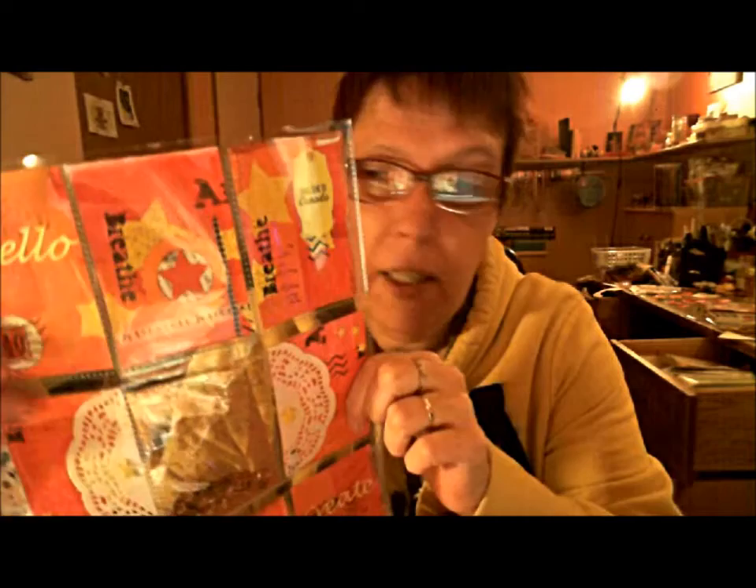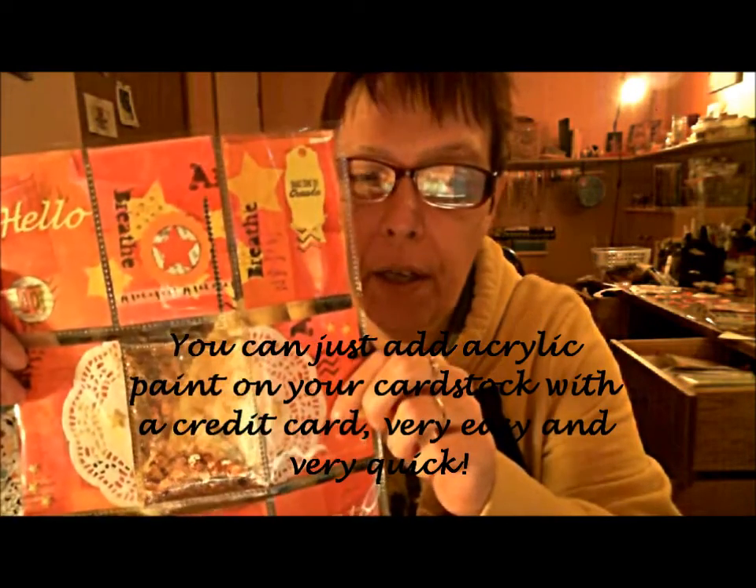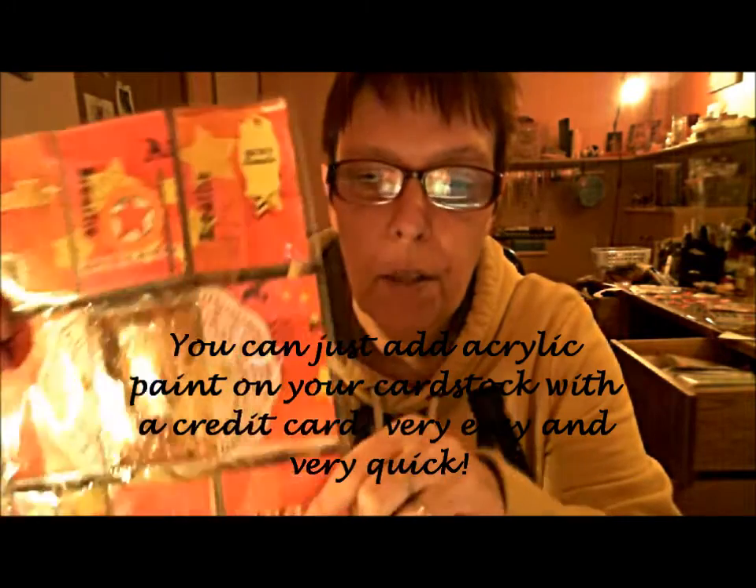I'm really pleased with the result. If you want to try it out, it's very simple. You can either use scrapbook paper so you have a decorated background, or you just get a piece of card stock. If you take an eight-and-a-half by eleven piece, it's very easy to cut the whole sheet up, and you have nine cards that you can put in the pockets — actually you can get ten out of it.